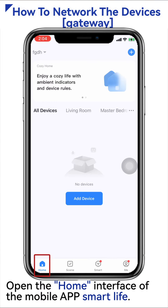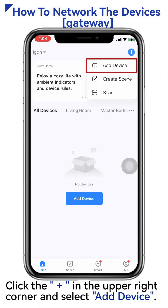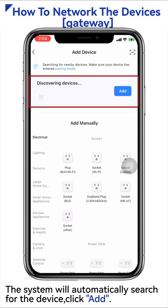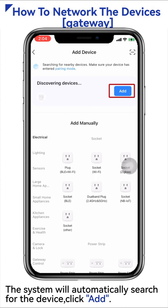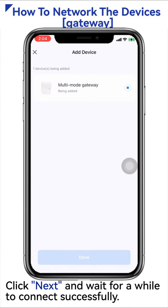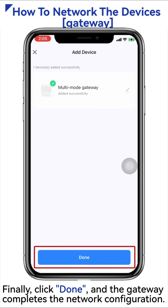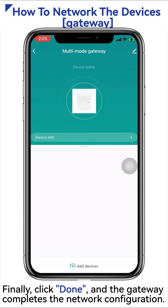Open the home interface of the mobile app Smart Life. Click the plus sign in the upper right corner and select Add Device. The system will automatically search for the device, click Add. Choose 2.4G Wi-Fi and enter the password. Click Next and wait for a while to connect successfully. Finally, click Done, and the gateway completes the network configuration.